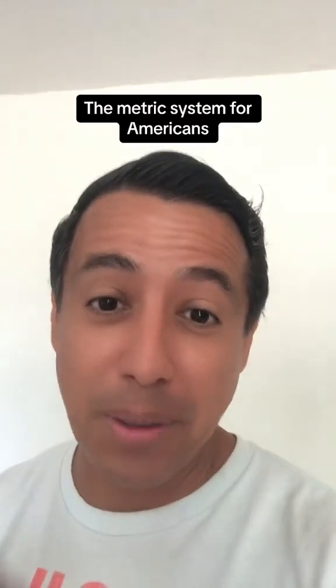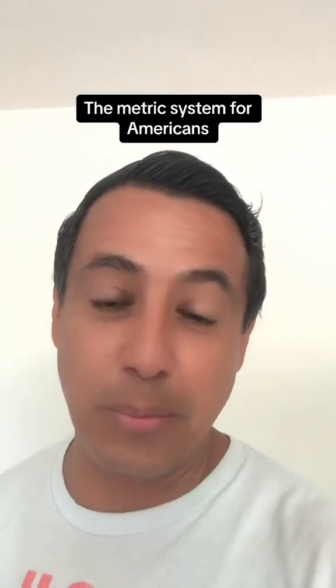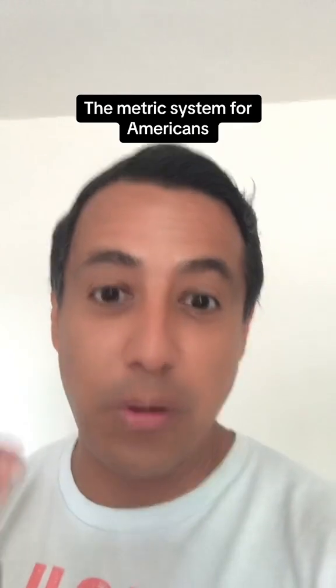If you grew up in the American public school system like I did, you probably have no idea how the metric system works. So in this video, I'm going to try to simplify the metric system for Americans.